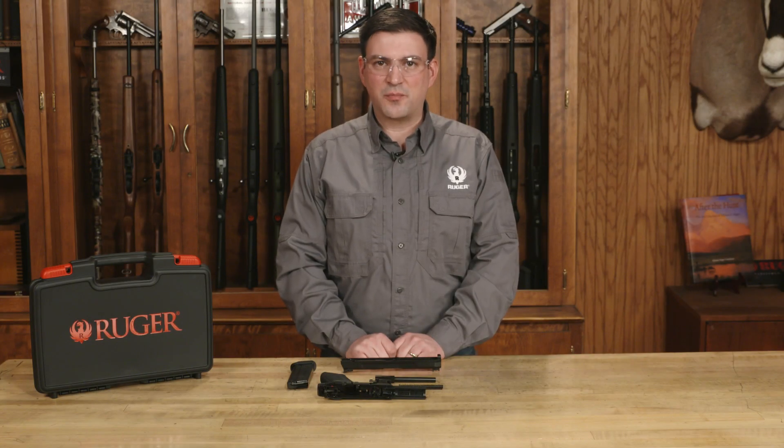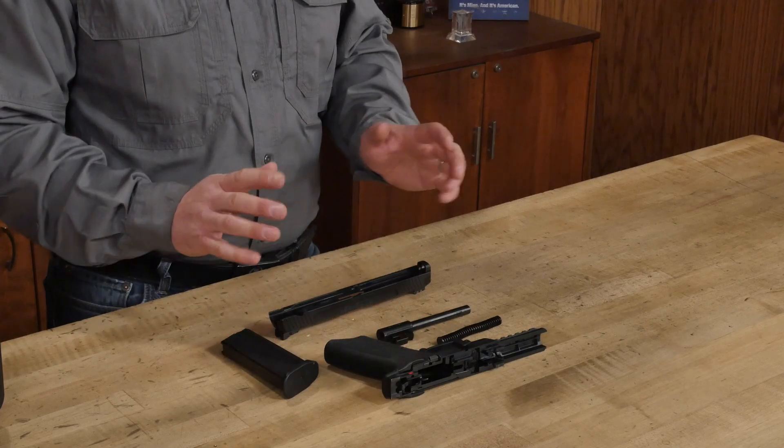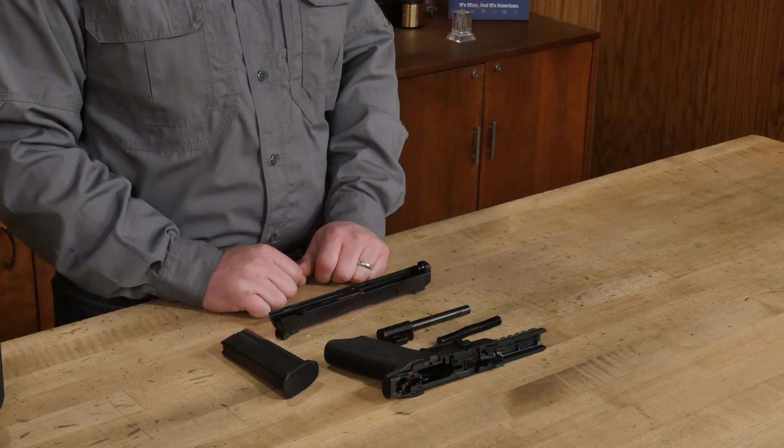Welcome to Ruger Tech Tips. I'm Brandon Trevino and today we're going to talk about how to reassemble the Ruger 5.7 pistol and perform a functions check. Now that we have it apart and cleaned, you've got a perfect opportunity to do a routine inspection.